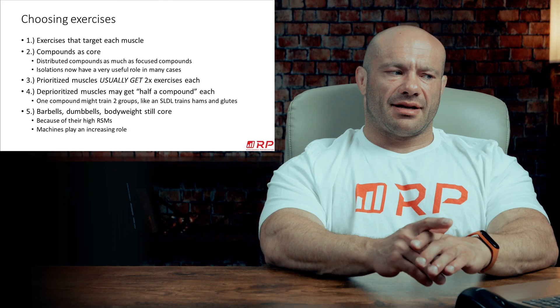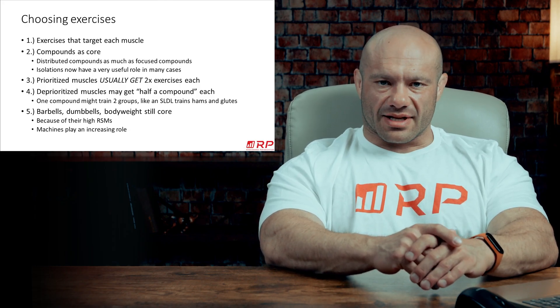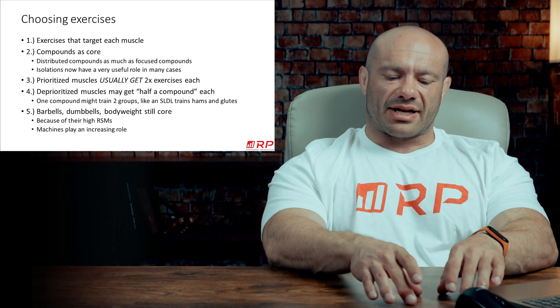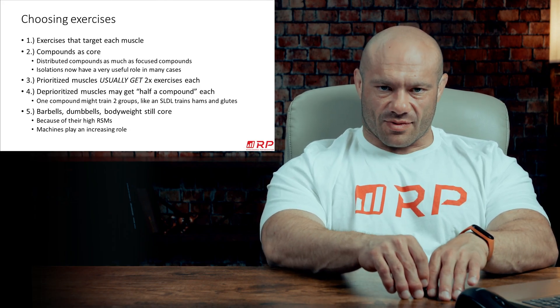Seven points in total. First, obviously, exercises that preferentially target each muscle is what you're going to select. Remember, you've already built out a structure that has muscle groups — now you're going to insert exercises into each one of those.